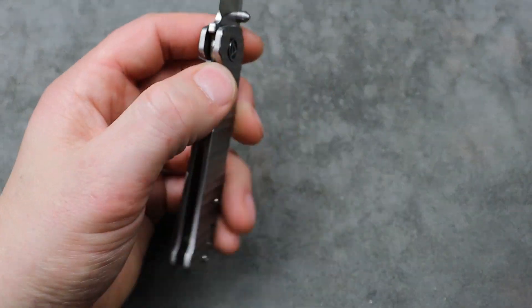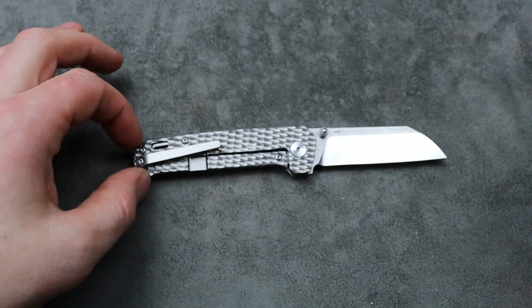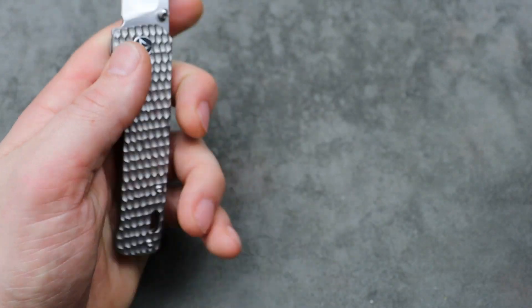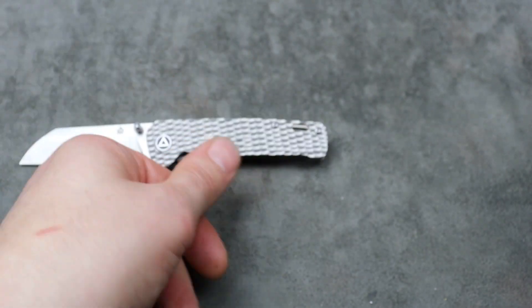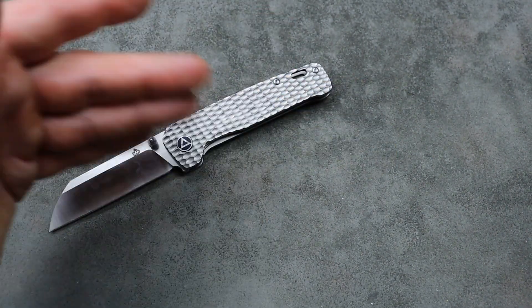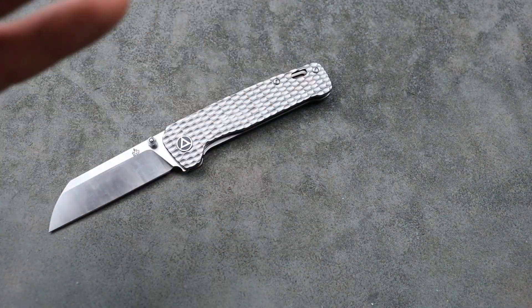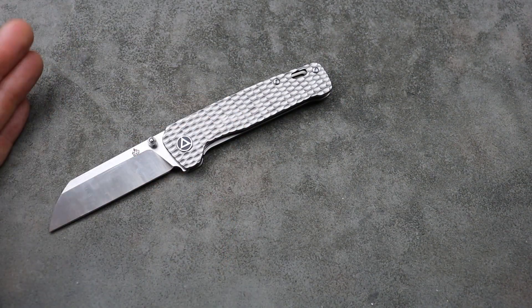About $270 for the full Timascus scale version with raw titanium or purple titanium on one side and a Timascus clip — a lot of Timascus for about $270. I know that's not on sale, but I figured I'd mention Caviso because they do have some sales on their site. I'm going to link a couple different knife dealers in the description so you guys can check everything out.